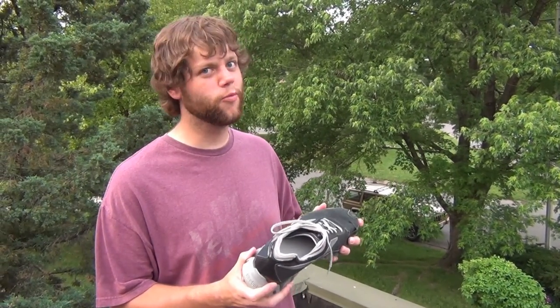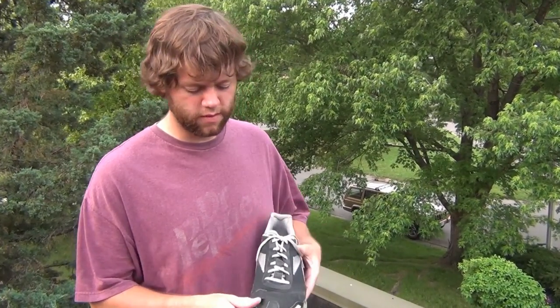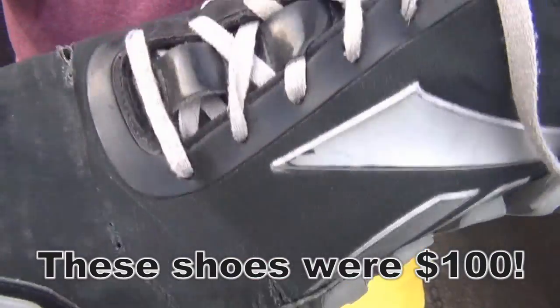Really great off the start, real comfortable — it felt great. But after a while I developed some concerns with tears where the shoe bends, and I just don't think that's supposed to happen. I don't think that's by design.